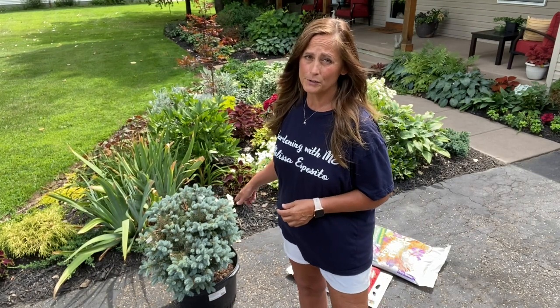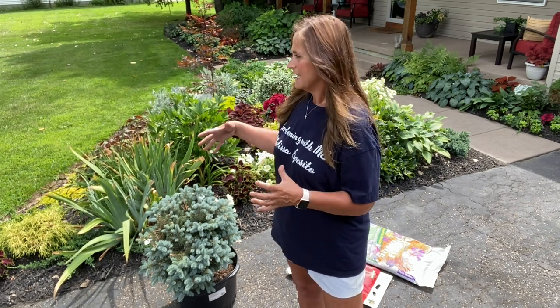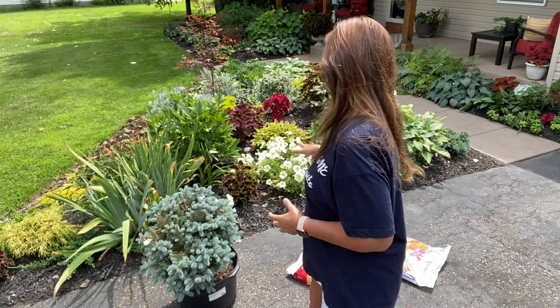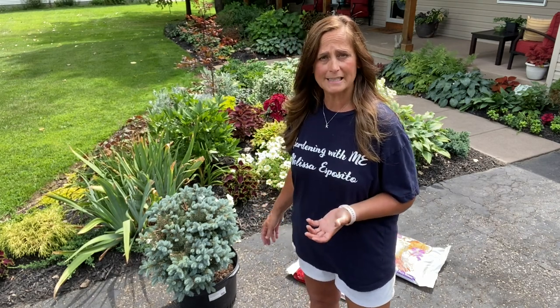So this is the dwarf globe blue spruce that I'm going to be planting. It is a globe blue spruce so it will stay in a globe shape, and the highest that it'll get is probably about three feet tall, so it'll be perfect in this bed. In this bed I originally wanted it to be all evergreens — different colors, different shapes and sizes.